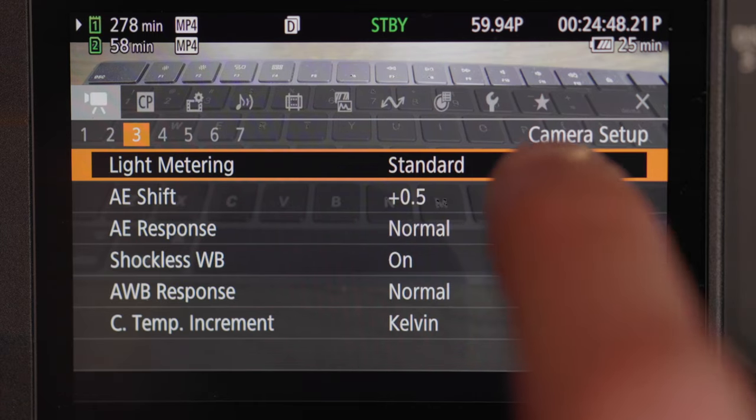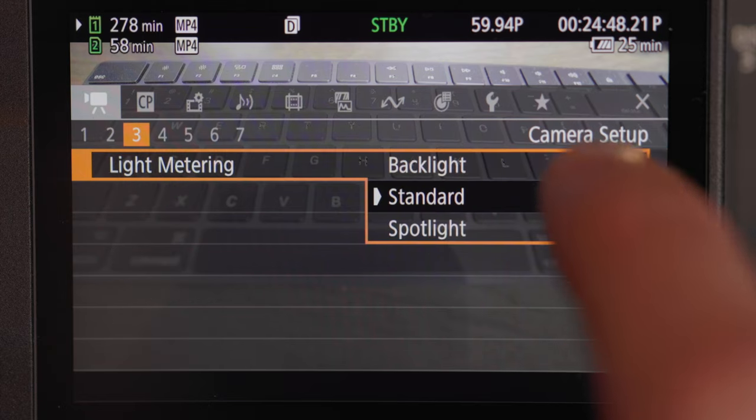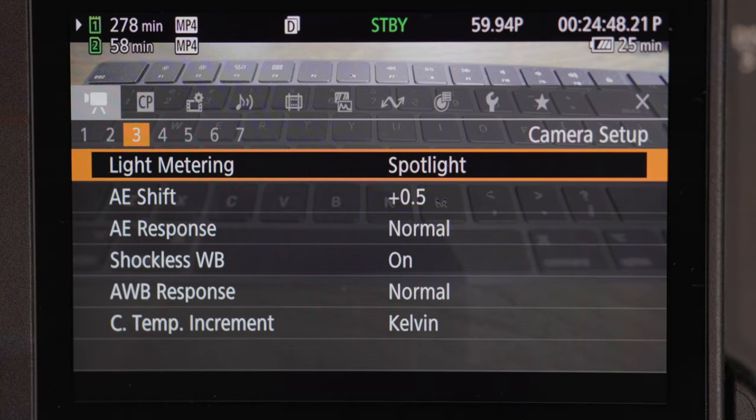Moving on to page three — light metering. We have backlit, standard, and spotlight. So based on what you're shooting: if you're in a backlit area, you might want to turn it on backlit to focus a little more on the back area, or you can leave it on standard like I have it. Spotlight is more for when you have a very dark scene with one specific light source in one area — your camera will be able to pinpoint that area and that's where you're basically choosing to focus.